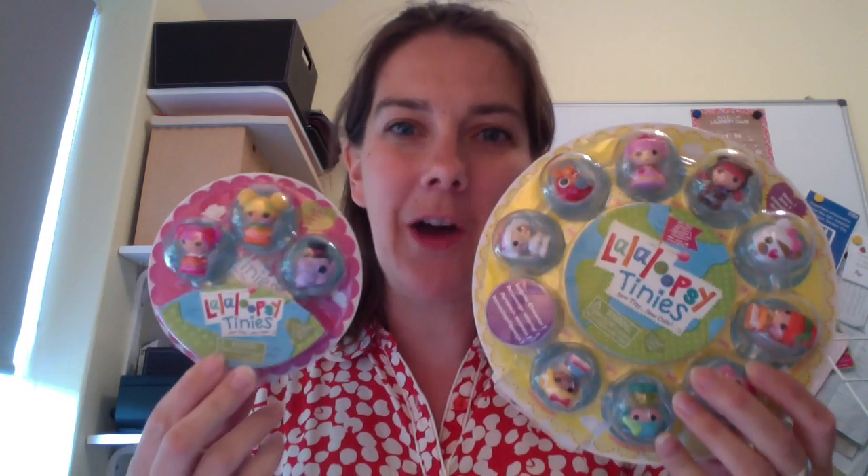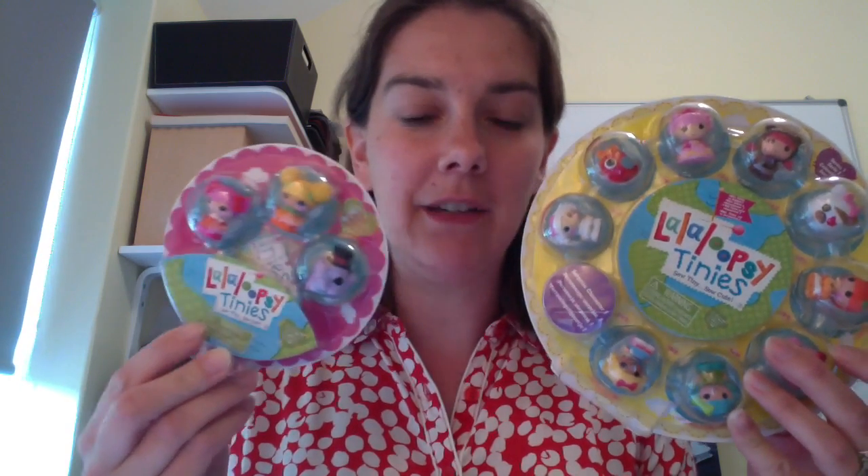Hi, it's Penny here from Being Mrs. C and we've got another unboxing for you today. Today we're looking at La La Loopsie Tinies. La La Loopsie is the TV series of course. Tinies are their new version of their toys and these are, as the name describes, they're tiny, quite cute little things.